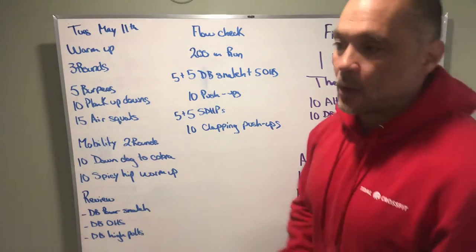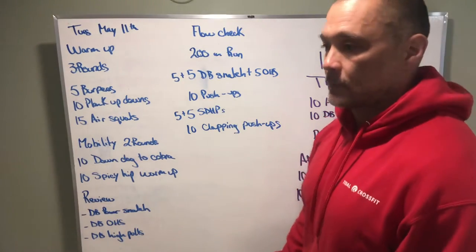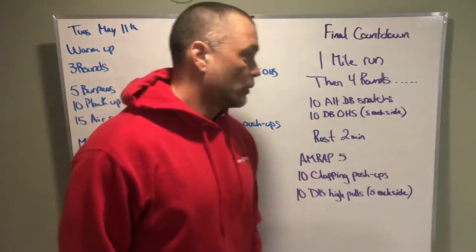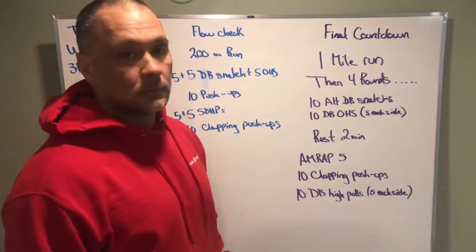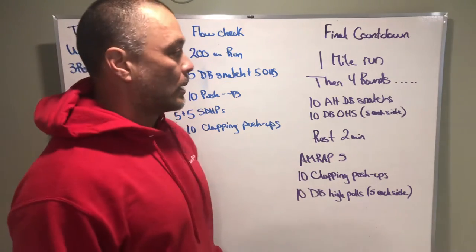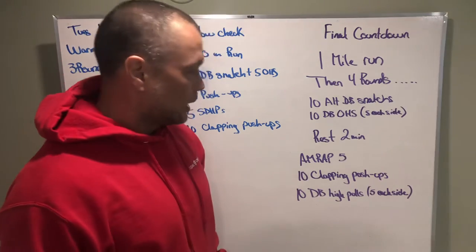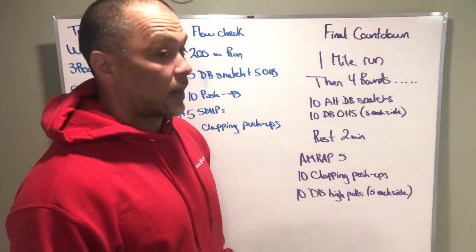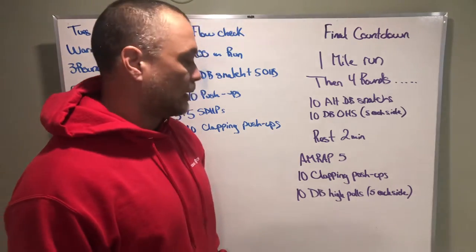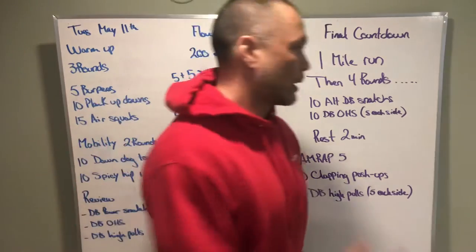Then 10 push-ups, five sumo deadlift high pulls on one side and five on the other, and 10 clapping push-ups — or your scaling option, which could be a regular push-up or push-up from your knees. Then the workout — Final Countdown, three two one go: run one mile, then four rounds of 10 alternating dumbbell snatches followed by 10 overhead squats five on each side. Rest two minutes, then hit a five-minute AMRAP of 10 clapping push-ups and 10 dumbbell high pulls five on each side.